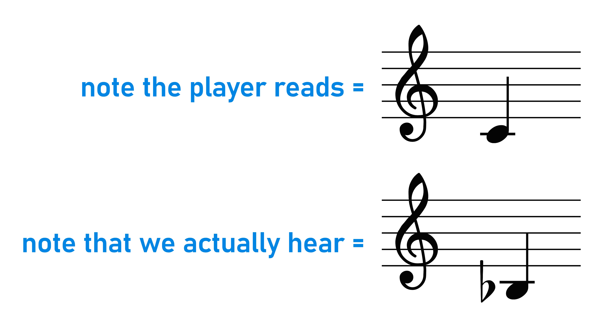For example, if you wrote a C on the stave for the trumpet player, although they're reading a C off the page and thinking about a C, the note they actually play is a B flat — because the trumpet transposes down by a tone; it's the trumpet in B flat. So when you play what you think of as a C, it's not actually what is widely considered a C — I would hear it as a B flat.